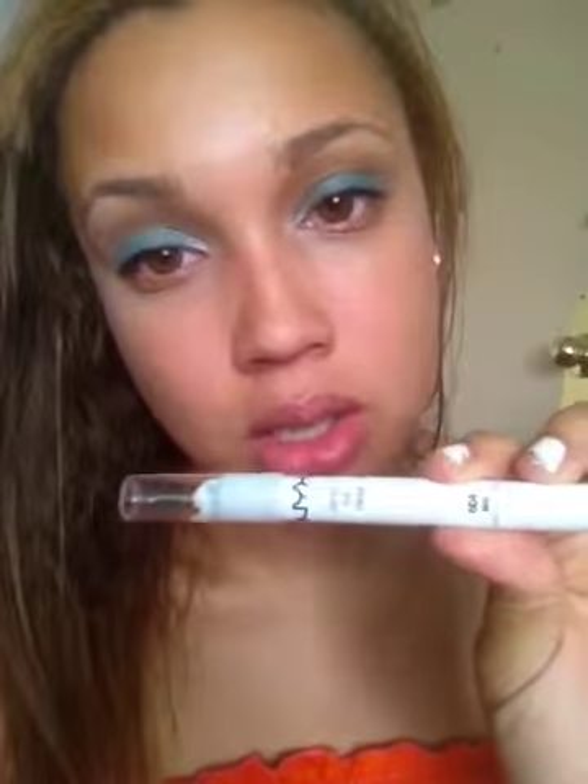For the base, I used two bases. First I put my Urban Decay Primer Potion all over my lids, and then I put the NYX Jumbo Eye Pencil in Milk, so the color will be more true and pop better.